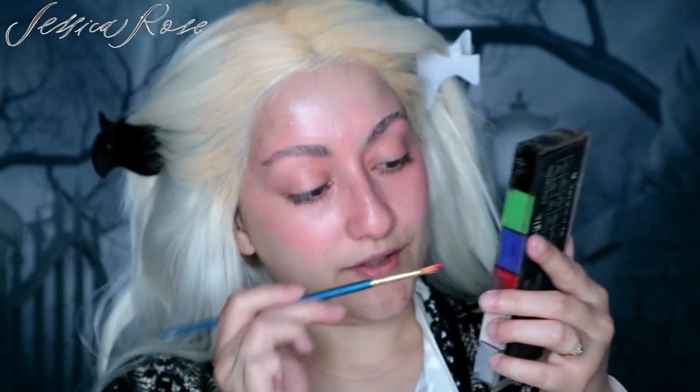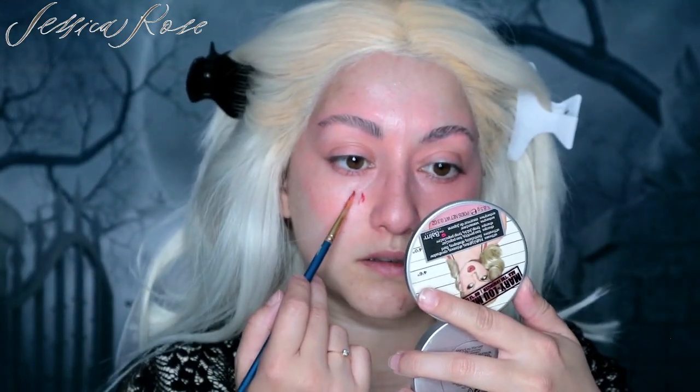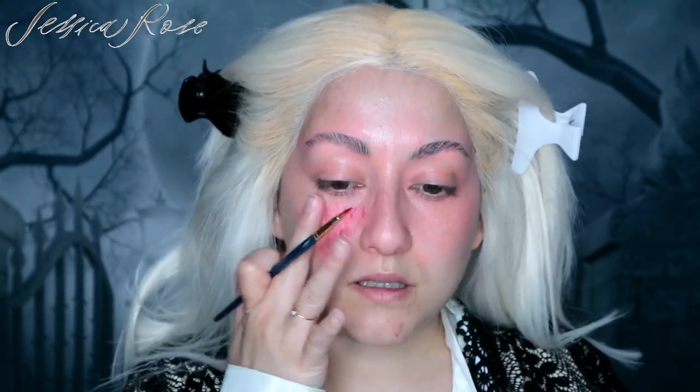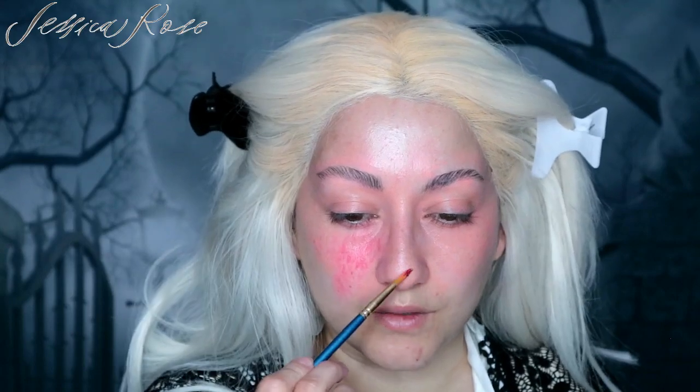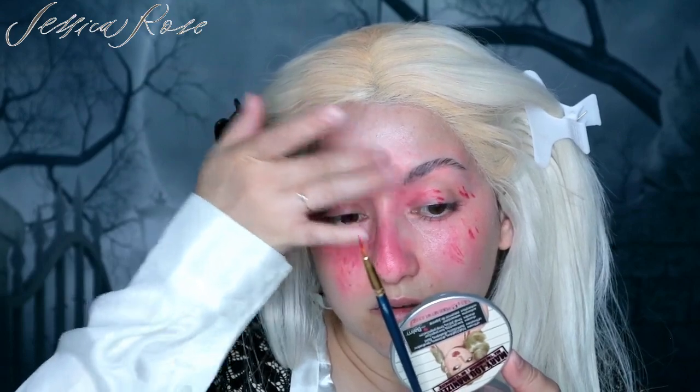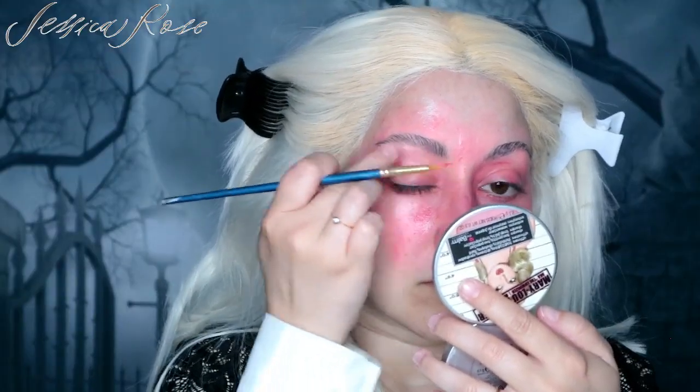Next I'm going to move on to that red colour. I'm just sporadically placing in the red but in fewer areas, because I don't want it to be one messy patch. Then just blending in with my finger. This is what it looks like so far with the sore, red, irritated skin.